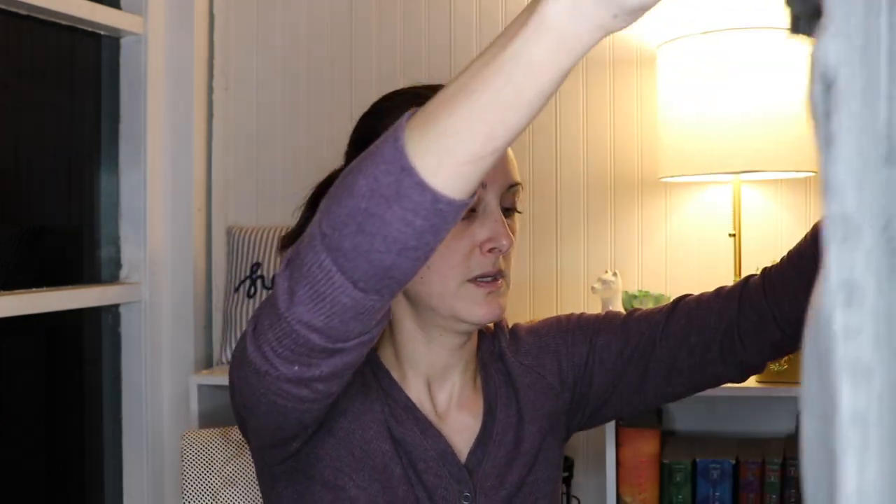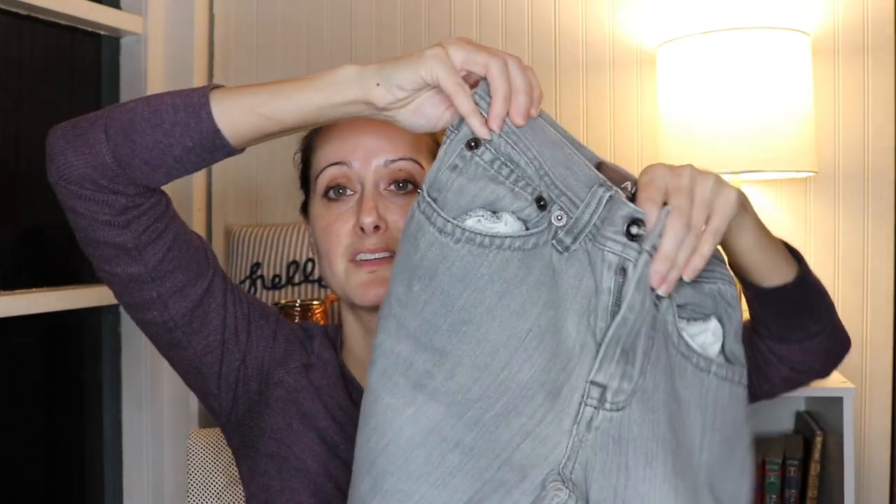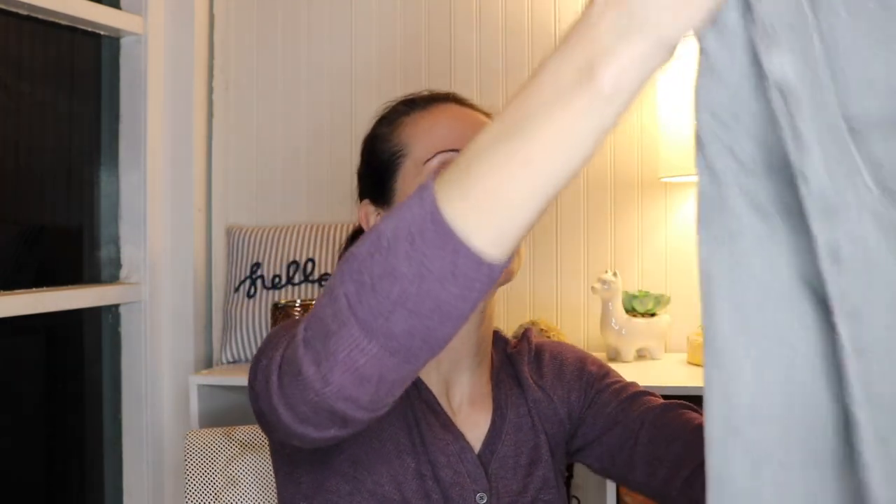Next we've got Arizona skinny jeans — I believe Arizona is sold at JCPenney. This is a size 12 regular, and these must be children's — in fact these look like they might be little boys' jeans. They're cute though, I love the color, this really cool gray color. They're straight leg and super cute. I've never sold kids' clothing before, so I'll have to look those up and see how they do. Mall brands typically don't do the best, but I'm excited to see how I do with kids' clothing.